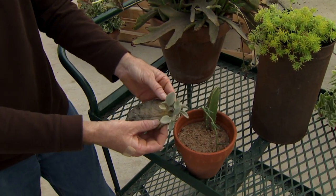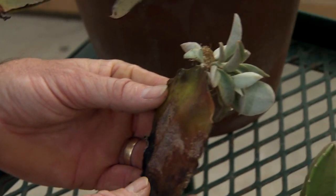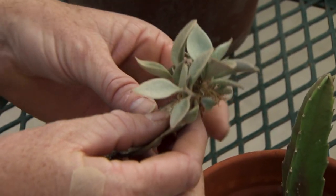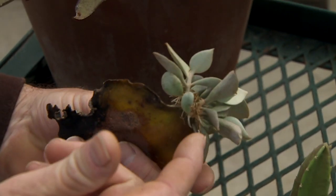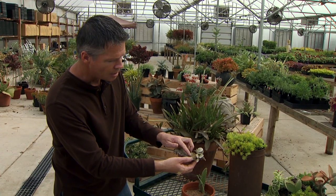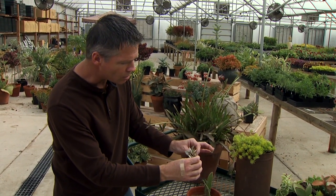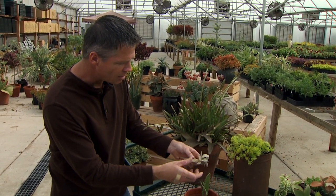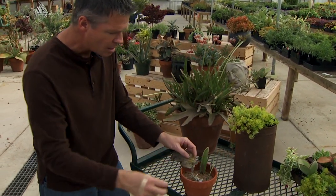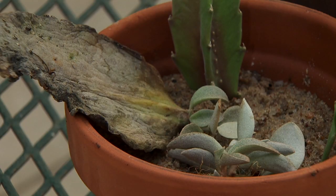Here's a good example of how easy it is to root succulents. This is the leaf of a Kalanchoe plant, and this broke off the mother plant a couple of months ago. We just set it in the bottom of the pot and it got a little bit of moisture. You can see all the roots started and sort of a little cluster of rooted cuttings coming off this Kalanchoe. We can take those, separate them, put them in our pot of sand, and create a lot more plants.